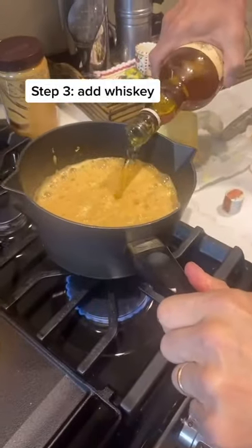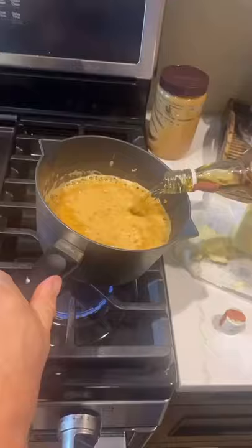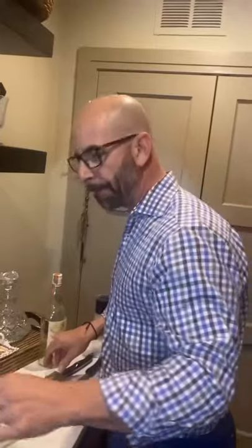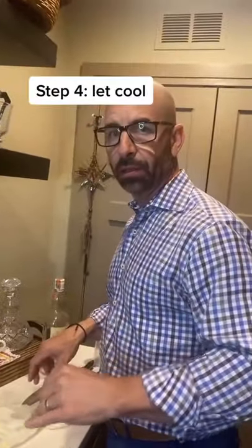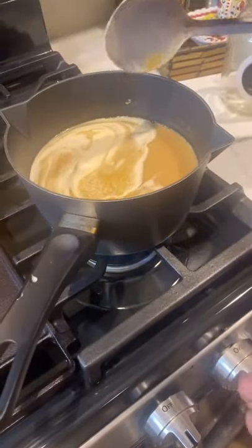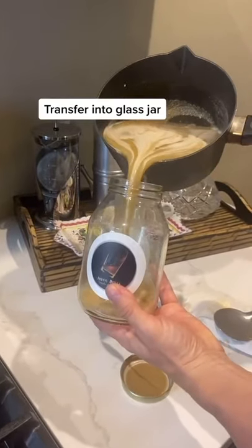Lower the heat. Next up — whiskey. Oh yeah, stir it. Now put that on the simmer and let it bubble a little bit, then let it cool and freeze it. All right, it's all simmered now. Take it off, take it off — in there, in there.